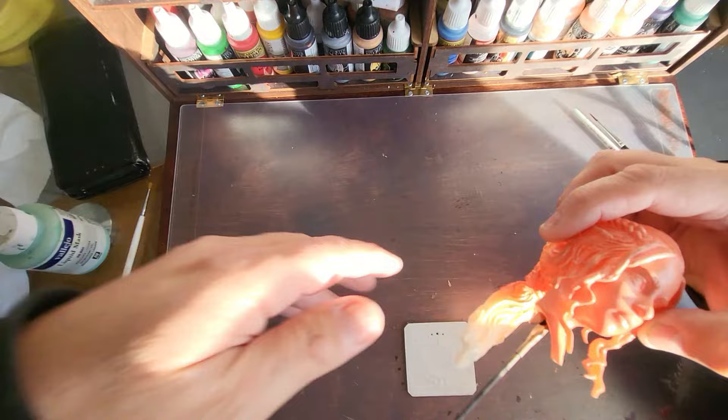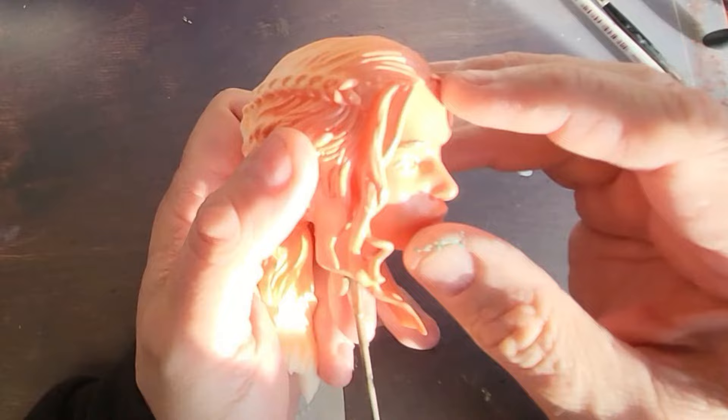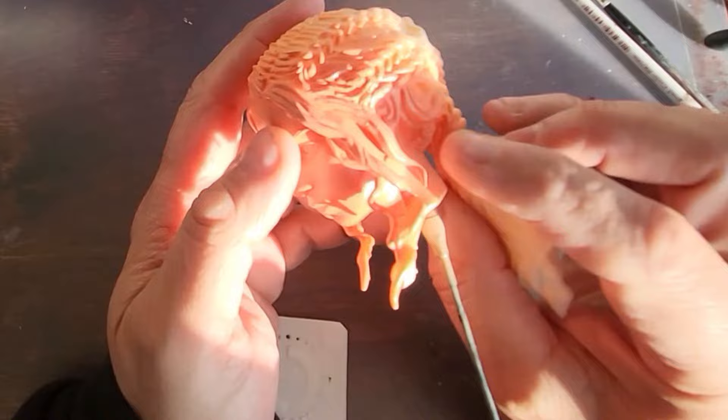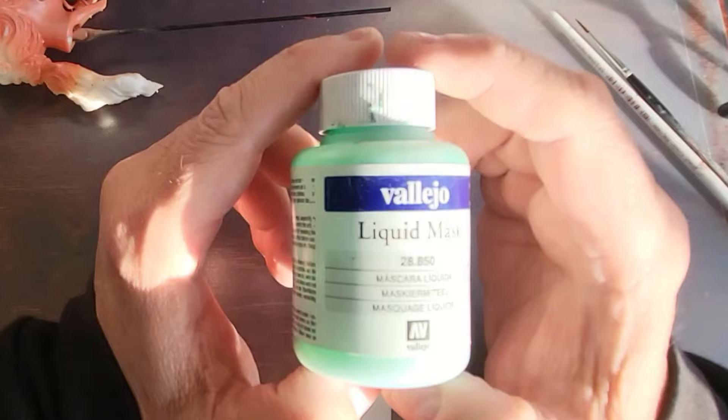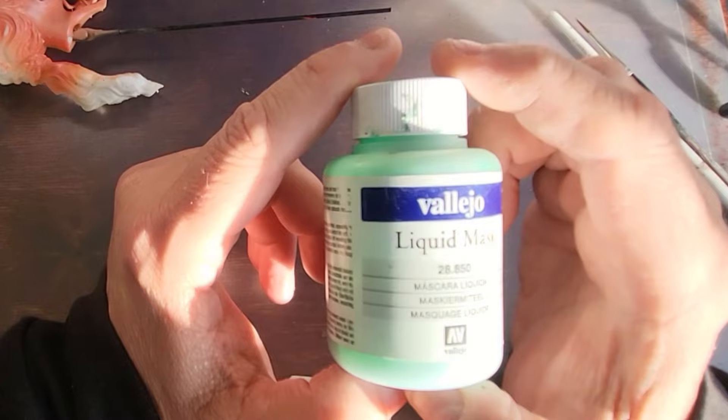if you wanted to protect the face, masking tape would be an option. But there must be another option out there, and what we're going to be using today to protect Daenerys' face is this stuff — the Vallejo Liquid Mask. I'll put a link in the description to where you can get it from. It's a relatively cheap option, and what Liquid Mask allows you to do is physically paint on the areas that you want to protect from getting paint on. It's as simple as that.